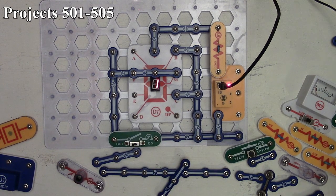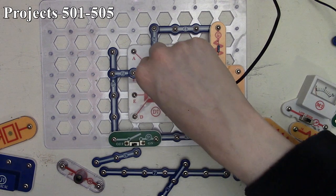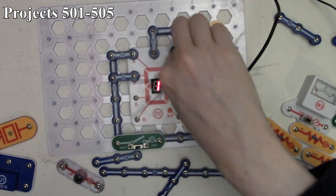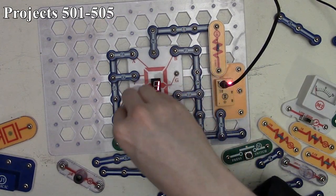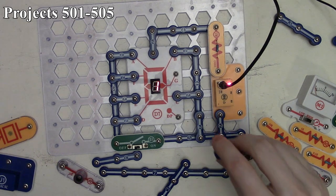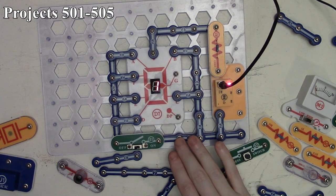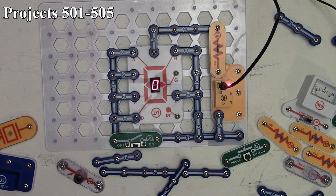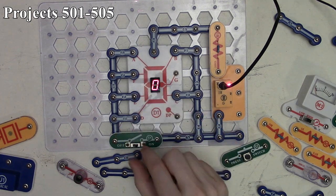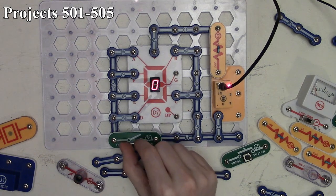Project 502 is the hand control display of one and zero. We connect segments A, B, C, D, E, and F — not G. It displays one initially; turning the slide switch on displays zero, lighting up the bottom two left segments and the top segment while the two right segments stay lit the whole time. That's project 502.